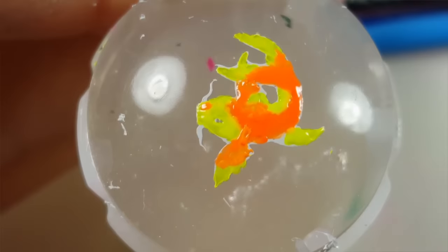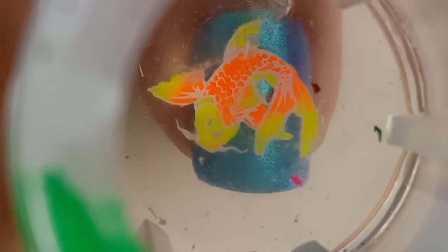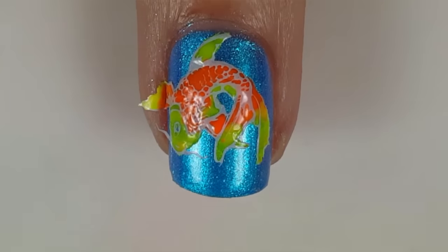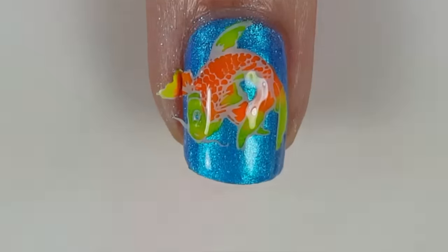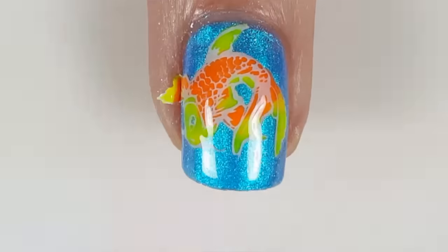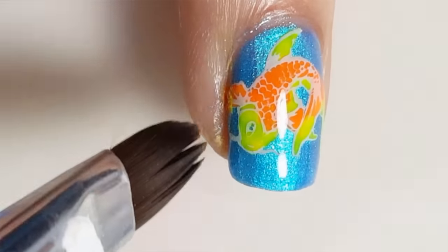Once you've finished filling in the fish with color, step away and wait for it to dry. Using your clear stamper, line the image up on your nail and then press it down. Seal in your design using a clear top coat, then remove any excess design using acetone and a clean up brush.